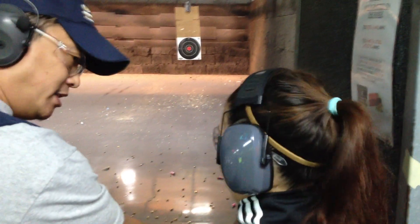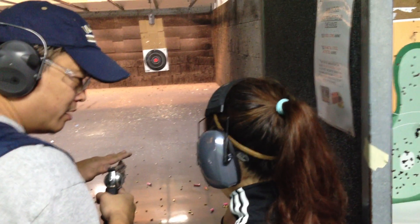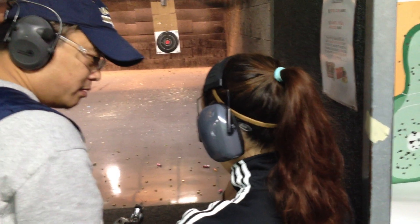Before you shoot, take a nice deep breath, just relax, just concentrate on your sight. Alright, if you do this right, you're going to hit a bullseye.